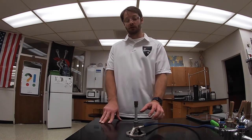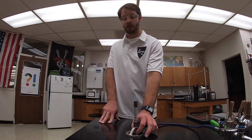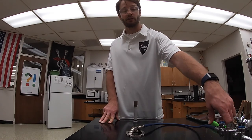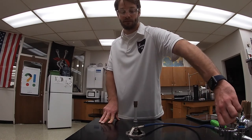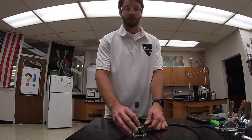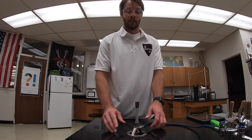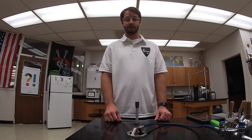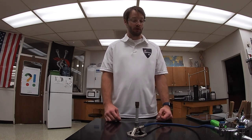To extinguish the flame, shut off the gas source at the bottom by turning the valve, then shut off the gas at the jet, and close the chimney to reset it to its original position. The very tip of the burner is made of brass and will stay hot for quite some time. Hot brass looks the same as cold brass, so it's important that you never touch the tip of a Bunsen burner because you don't know how recently it has been lit.